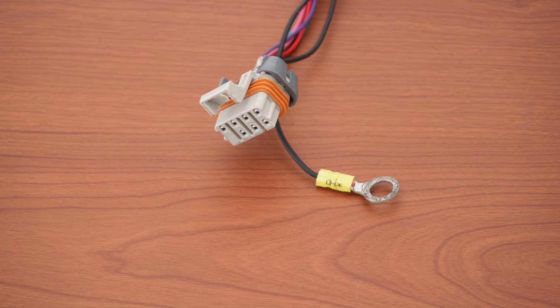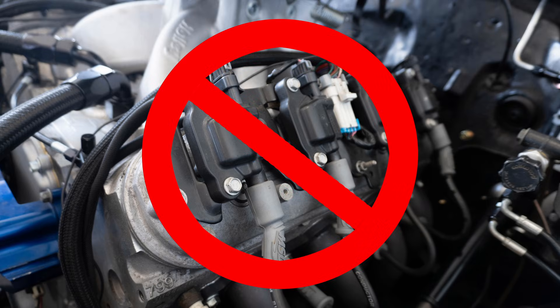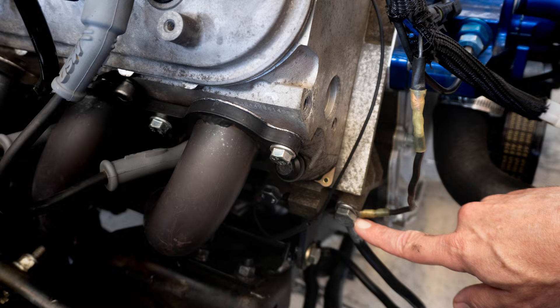We'll do the grounds first. It's important to know that over 90% of the tech calls I've taken for this product end up being that the grounds weren't done correctly. Each side of the coil harness has its own ground wire — do not attach these wires to the valve covers. The valve covers are not a good ground because of the gaskets and rubber isolators for the valve cover bolts. I prefer to run them to the block. There's also the main ground connection for the box. This one is worth lengthening and running directly to the negative post on the battery. If you choose not to run it to the battery, make sure it is a really solid frame connection — something the battery is directly grounded to.